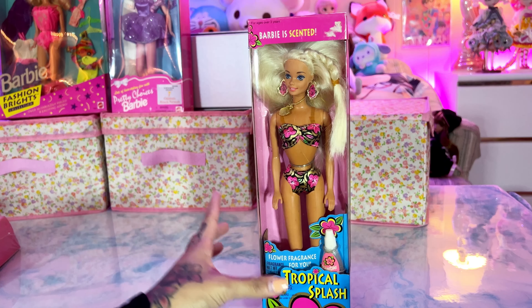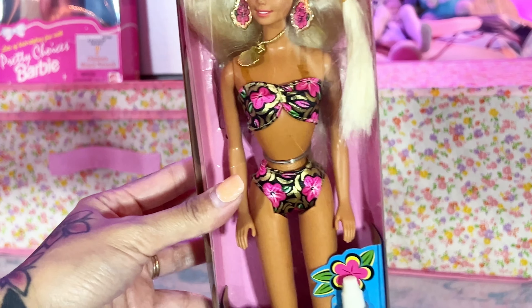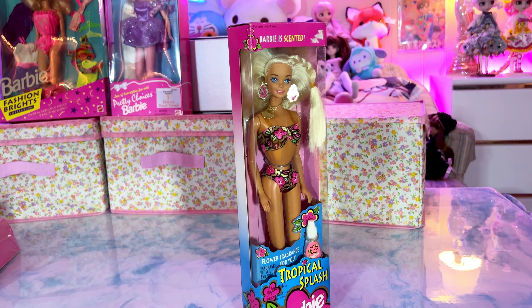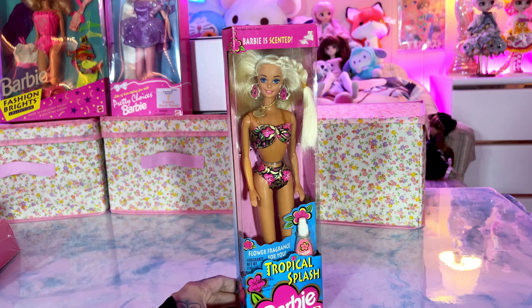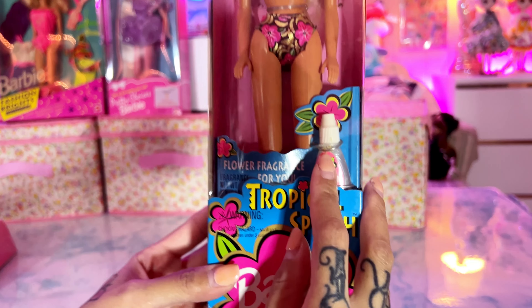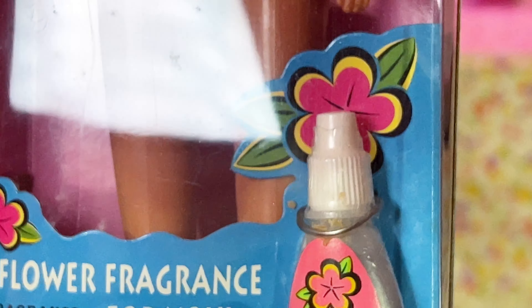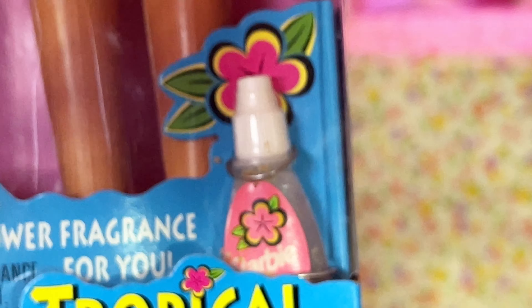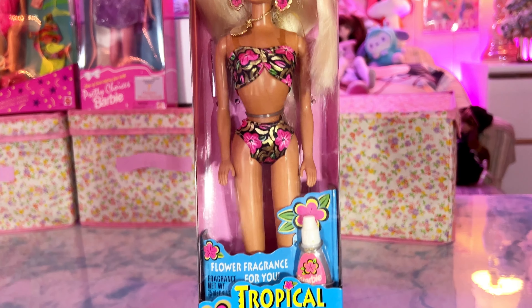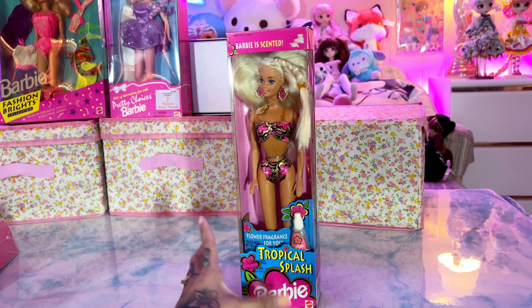She is just stunning — I have to talk about her face. Wow, her earrings, she is an absolute stunner. Her necklace, her bathing suit, everything about her is just wow — I want to be this girl! It says Barbie is scented, so I'm curious because it kind of looks like there's some little crusties there — maybe glue? Is there actually something in that little bottle? Flower fragrance? Oh, it's flower fragrance! Are these supposed to be little flowers? She is definitely a showstopper and I would love to be her at the beach.